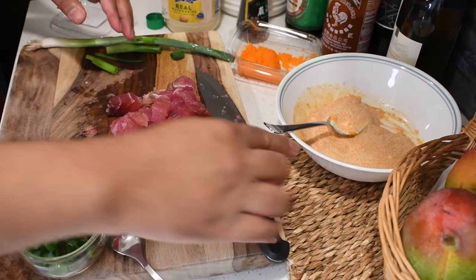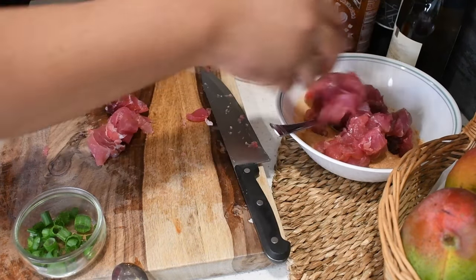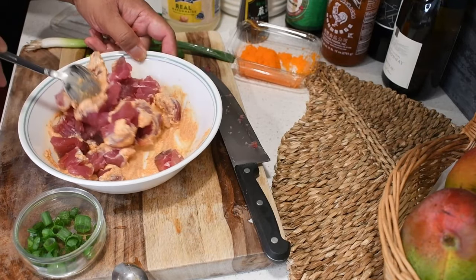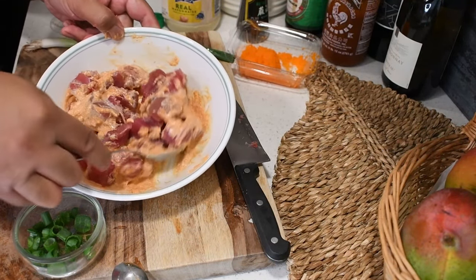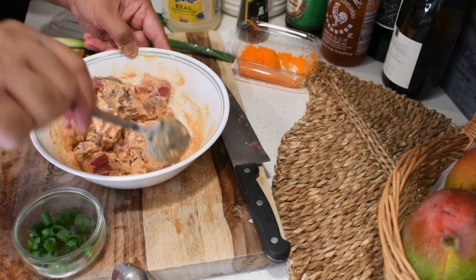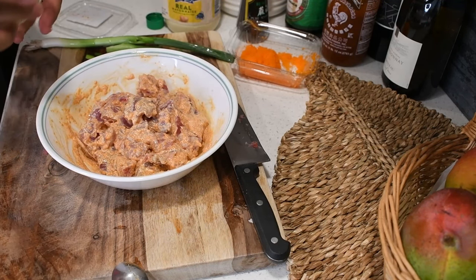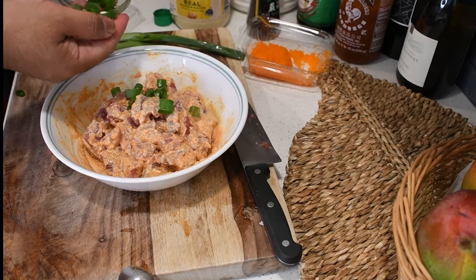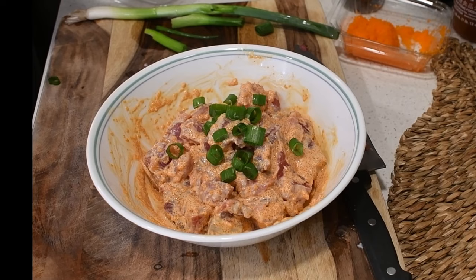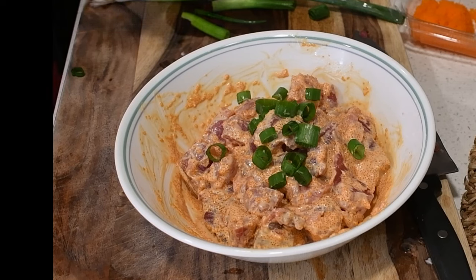Now our fish is prepared. We're just going to add all of this fish into our sauce here and now we'll mix it all up. I am quite excited to eat all of this. Next we'll do a bit of our garnish on top. And there you go — now it's time to enjoy our spicy ahi poke. This took less than 10 minutes to prepare. Hopefully you enjoy it. Alright, y'all have a good one. See you on the next one.